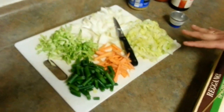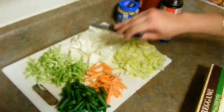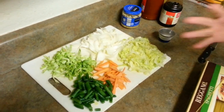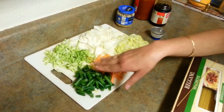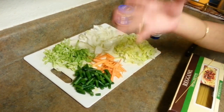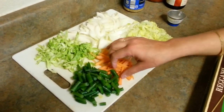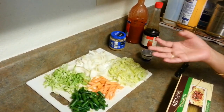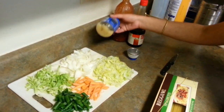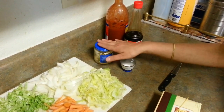For our veggies we need some onion — I have around 1 medium sized onion cut into slices. Some lettuce; I love to use lettuce in this. Some cabbage. Some green beans — I really like to use the frozen ones; I just washed them. And some carrots. You can also use bell pepper, any type, though I am not using it today. And some garlic — I already have garlic here.